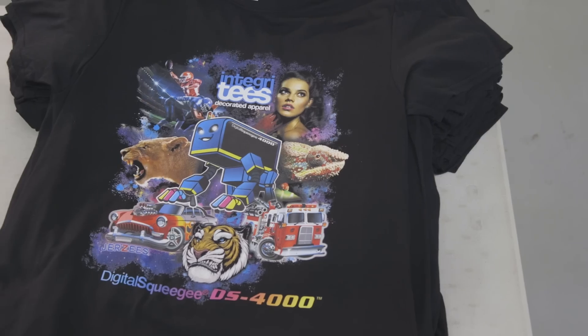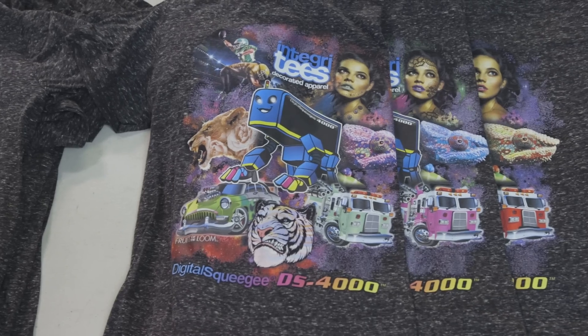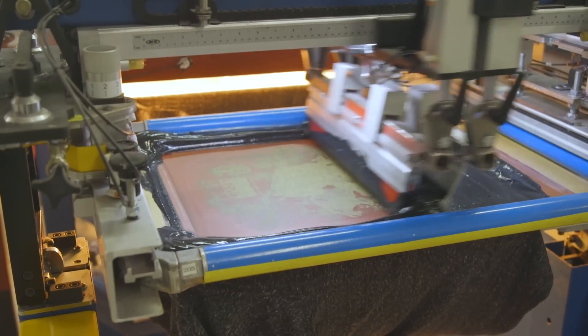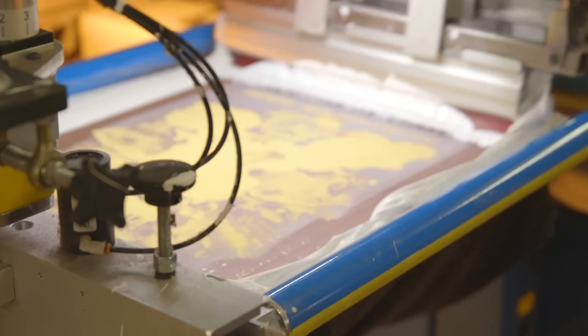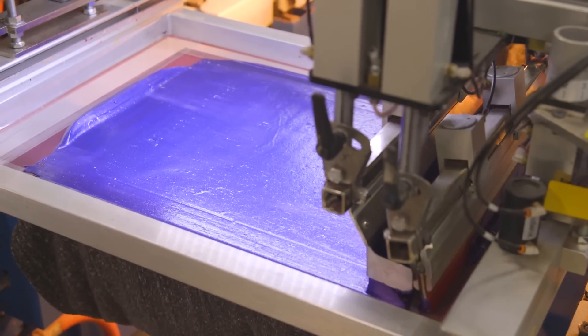Today we're going to be running two different shirts. One is the Jersey's premium blend and the other is the snow heather. Both require the bleed blocker because of the high poly content, and we're going to print our bases and then the digital print. Then for the snow heather we're going to add a purple glitter special effect.